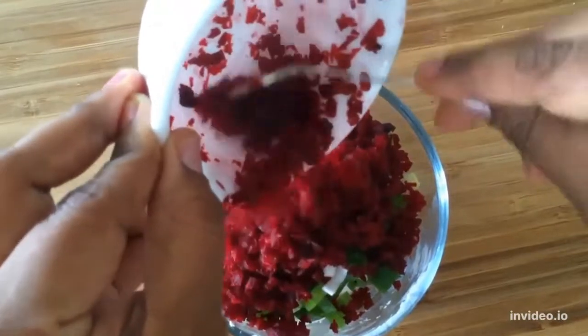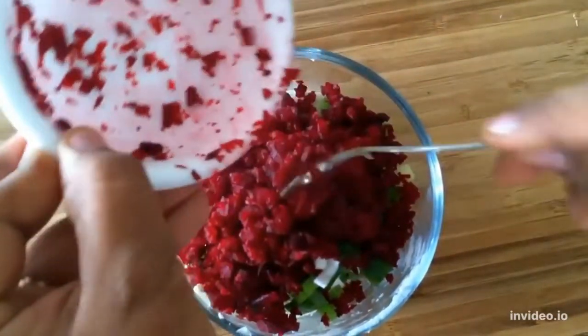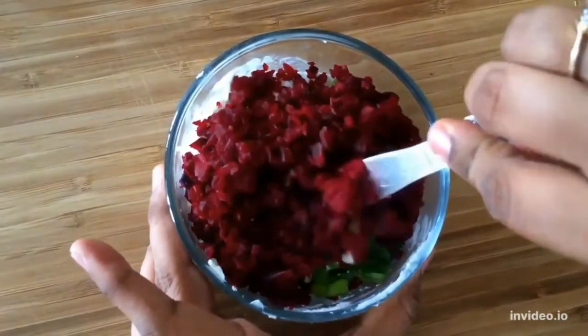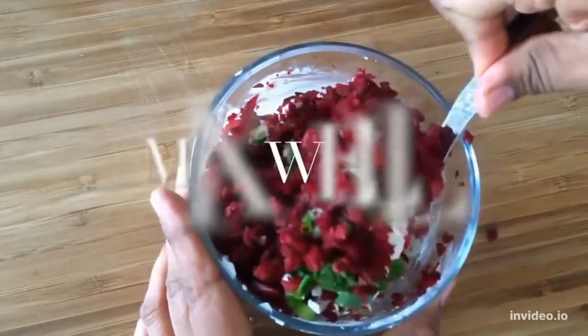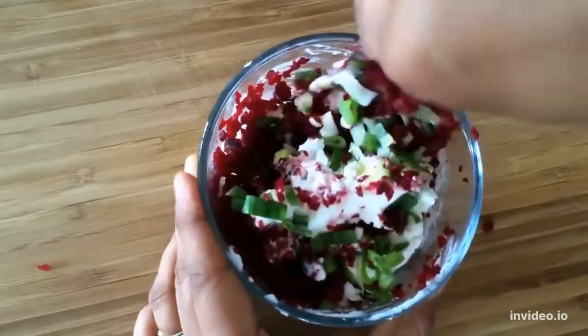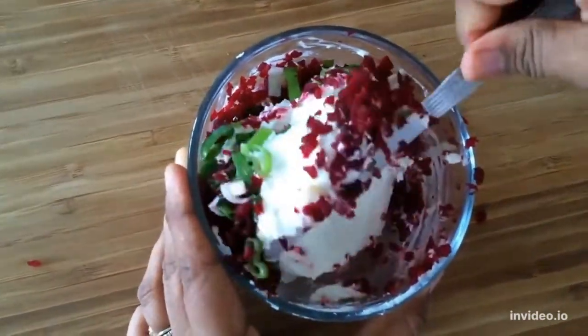All you need to do is mix all these ingredients and let it rest for 15-20 minutes, or maybe an hour, for the flavours to come up. The colour comes instantly and you will see how nice it looks and how yummy it tastes.